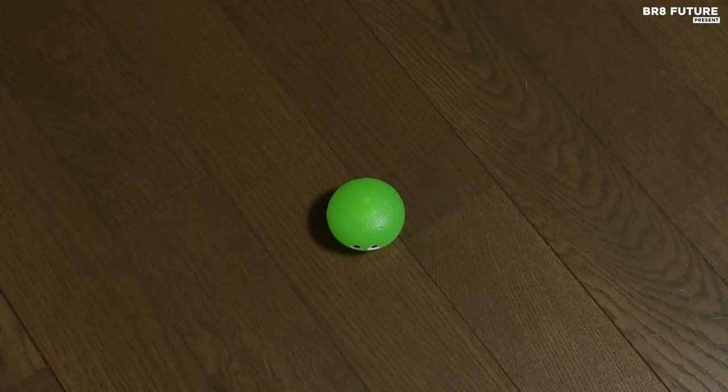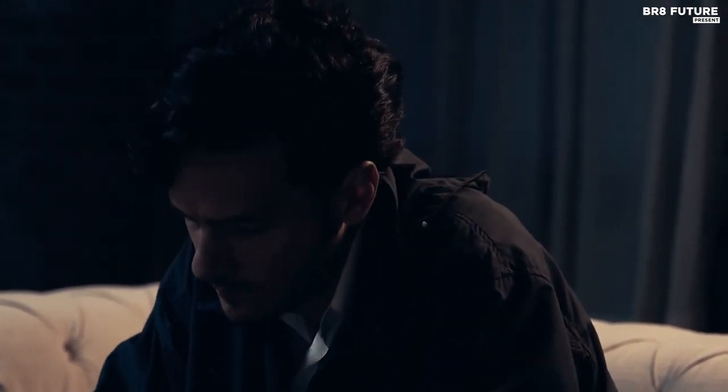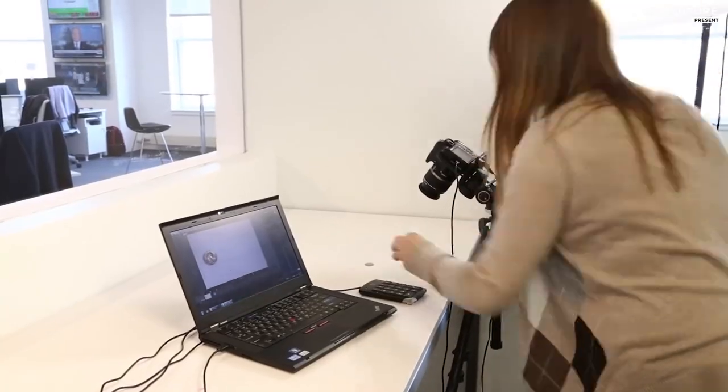Optimal equipment is imperative for impeccable stop-motion animation, and selecting the finest camera plays a pivotal role. The ideal camera for stop-motion animation seamlessly merges precision, versatility, and user-friendly features. Crafting mesmerizing stop-motion necessitates a camera with exceptional image quality and minimal distortion.